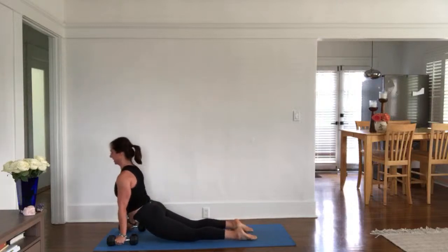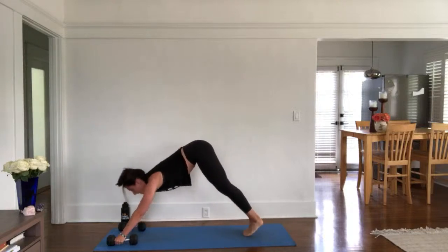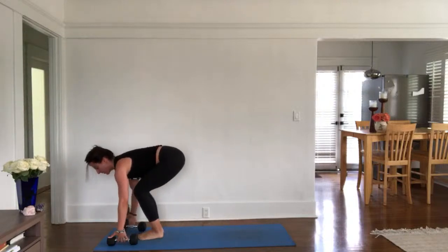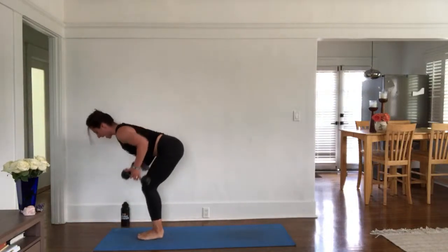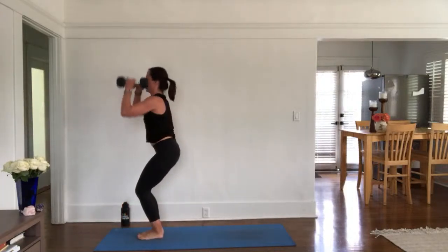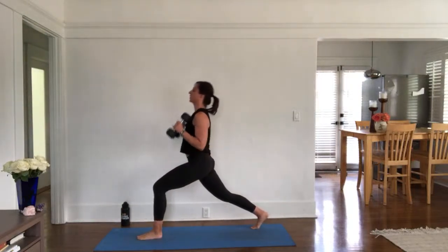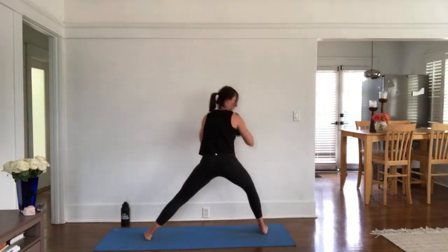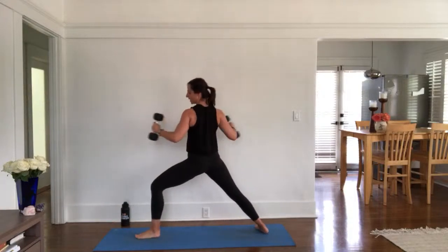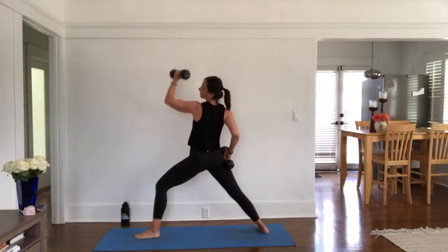Inhale, step your focus. Exhale, step or jump with or without weights. Inhale, half lift or dead lift. Exhale, forward fold. Inhale, chair. Exhale, chair plank — weight through shoulders. Inhale, crescent. Exhale, lateral lunge. Inhale, star. Open mouth exhale, warrior two — pull your elbows in. Inhale, reverse. Exhale, high to low plank — pull, pivot, flat. Inhale, upward top. Exhale, down dog. Inhale, high plank. Exhale, stay low.